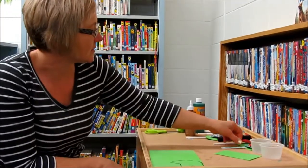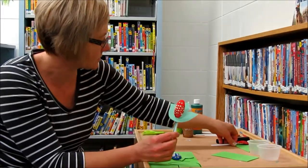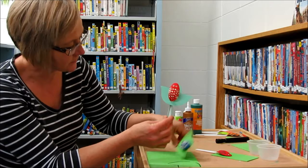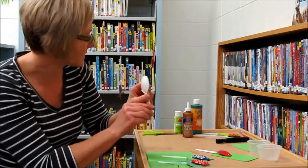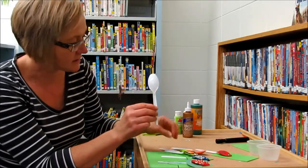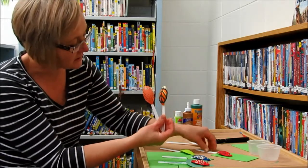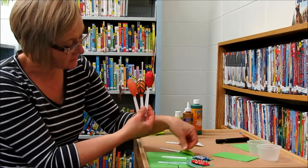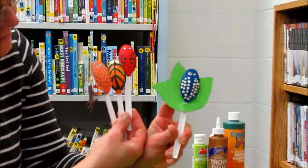Our craft today is going to be a craft to make our own insect or bug. These are some examples that I have. We're going to use a regular plastic spoon to make some little insects or bugs. These are some of mine that I made, and when I'm done with them, I'm going to slip them into a leaf like this, so that it looks like it's on a leaf of a flower.